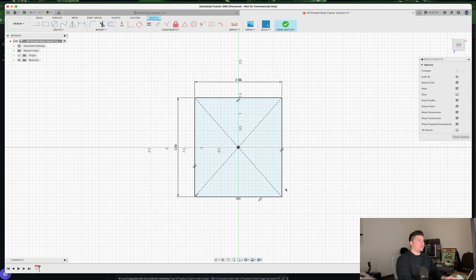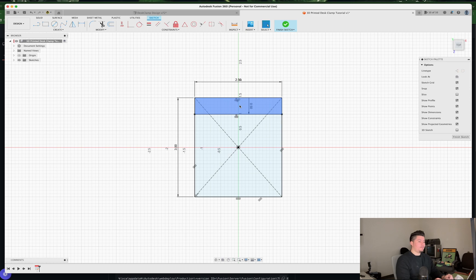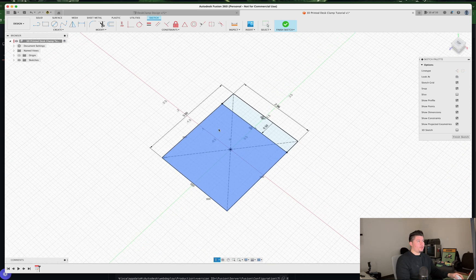The dimensions we'll set here: width is 2.5 inches, length is 3 inches, then press Enter. We are working in inches for the document settings — please make sure to change that, though millimeters is fine if you prefer. Next, we'll create an offset by pressing O on the keyboard. Turn off chain selection, select the top line, and create an offset of 0.5, then press Enter.